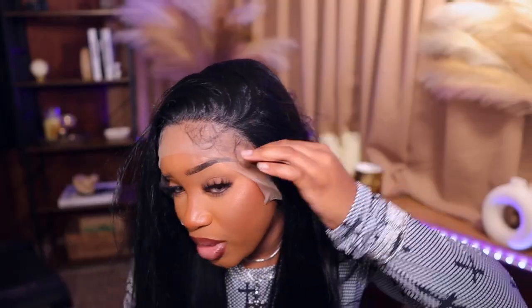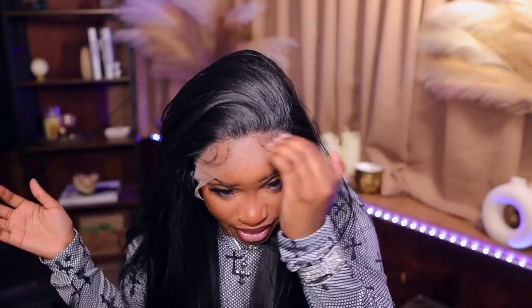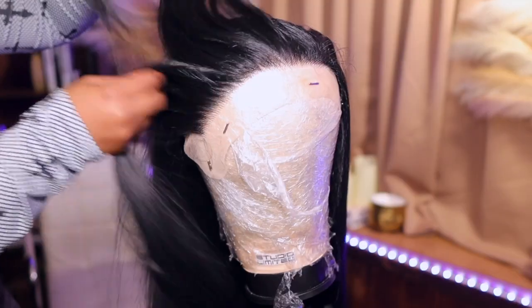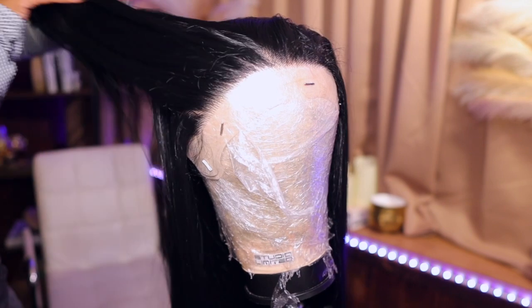This is what she's giving thus far - this is how long she is, definitely giving us shiny. She's cute, I love the density on her. This is what the lace is giving us - she's not really plucked to the gods but she'll do. It does come with baby hairs, as you guys can see. I'm gonna push these up and out of the way and I think I'm gonna go ahead and pluck it because it's straight hair.